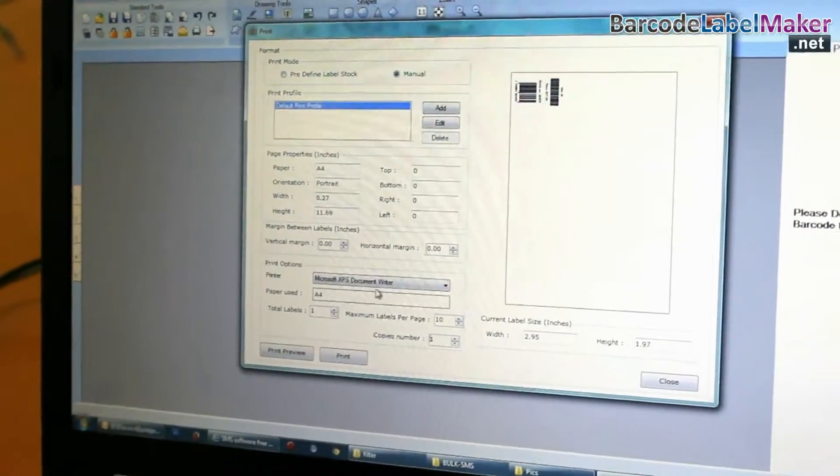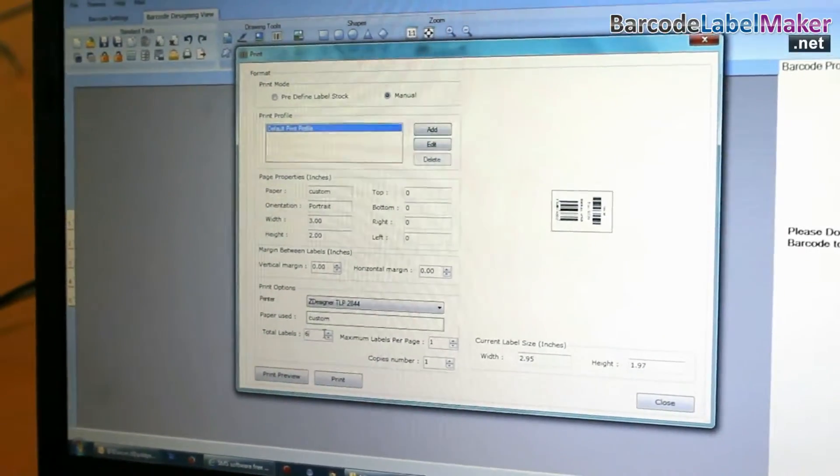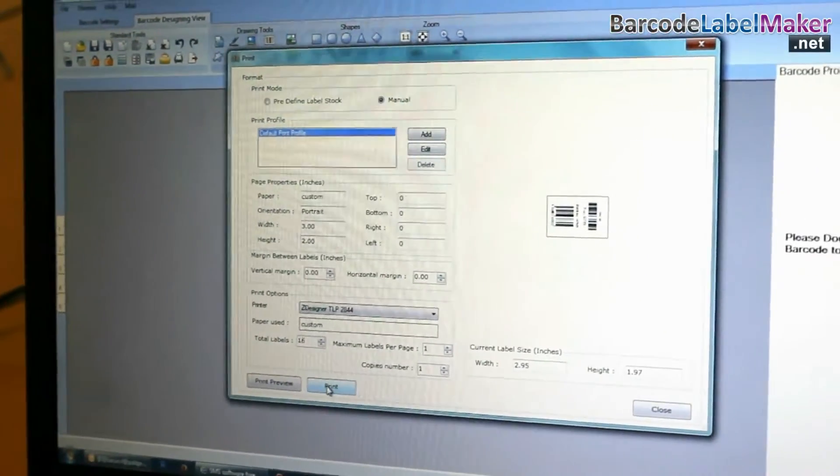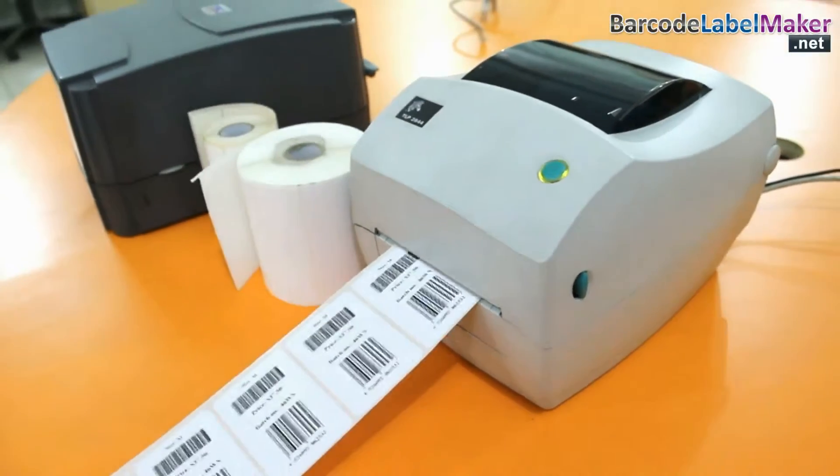Go to print option and set printing settings. Adjust number of labels. Click on print button. Here your barcode labels are printing.